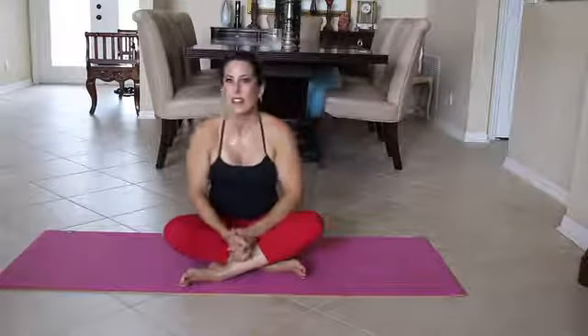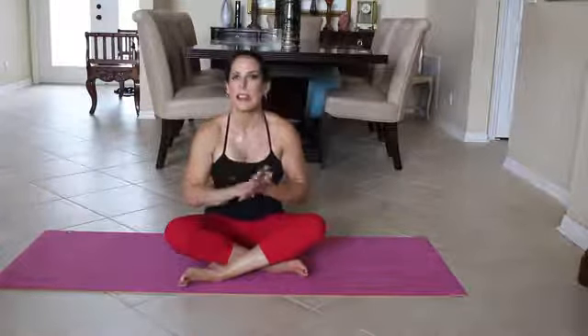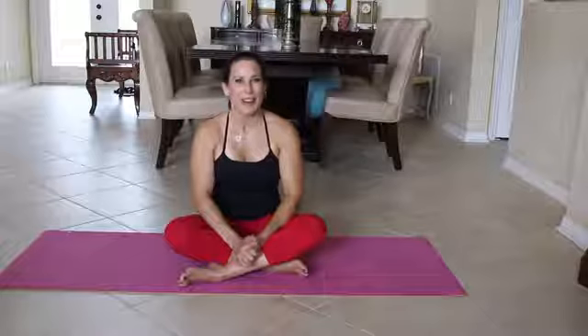That was our seven minute Pilates abs for the day. You can go back and you can do the routine again, but these are quick, short ab workouts that you can get in. I want you to do one of them each day for seven days. All right everyone, I will see you on the next video. Bye bye.